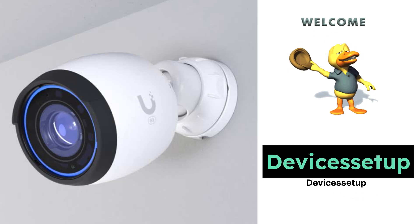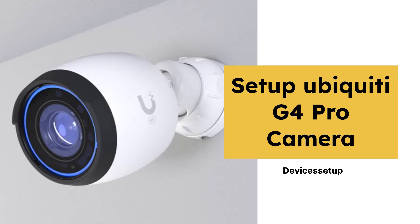Welcome to Devices Setup. Today we will learn how to set up the Ubiquiti Networks UniFi Protect G4 Pro Camera.